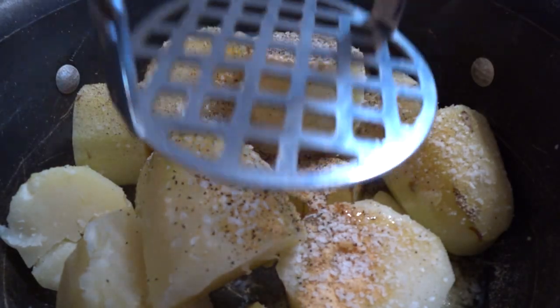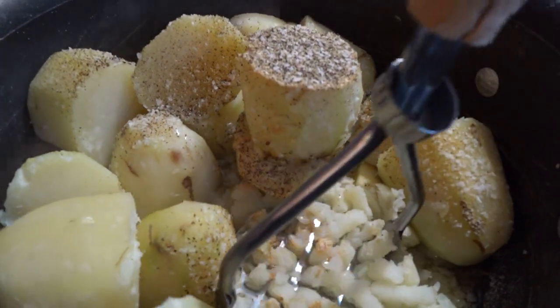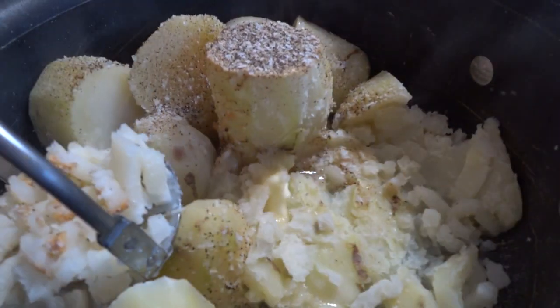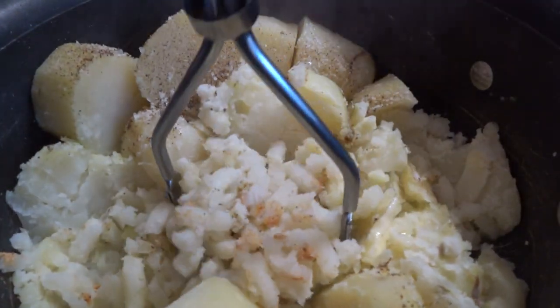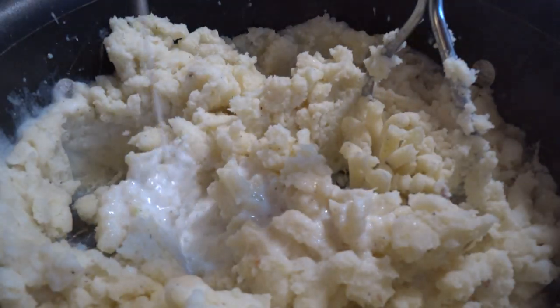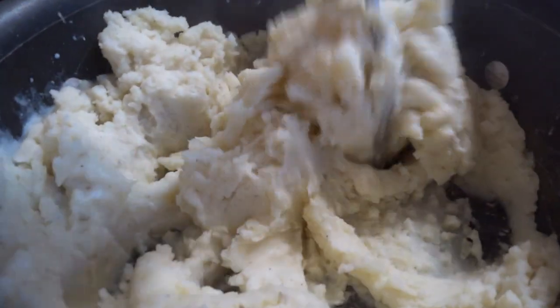Then you go in the drawer and get that dedicated masher — that tool you only bring out twice a year — and you go to town and mash them taters. Take out all your aggression. Mash them. Once they've been all mashed, you're going to milk them down. Get them nice and creamy with that whole milk. Pour it in there. Mash them, stir them, spin them, twist them.